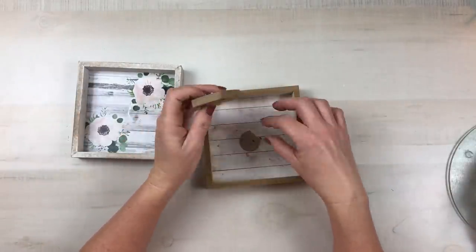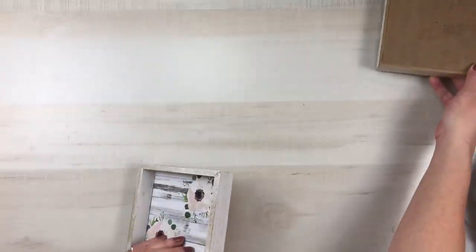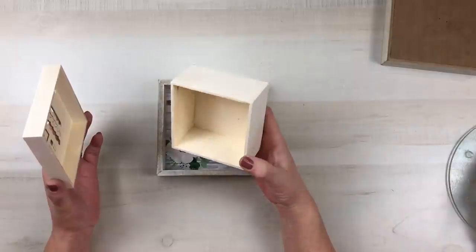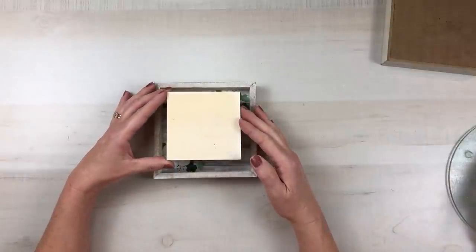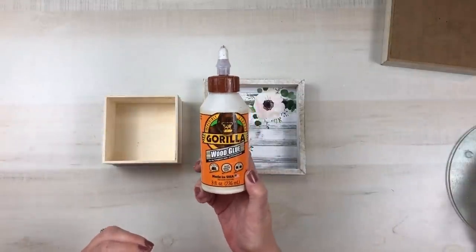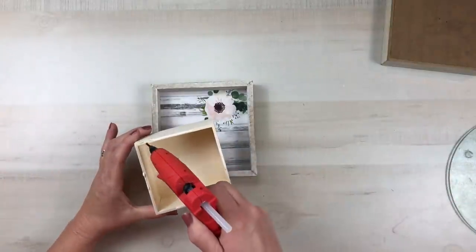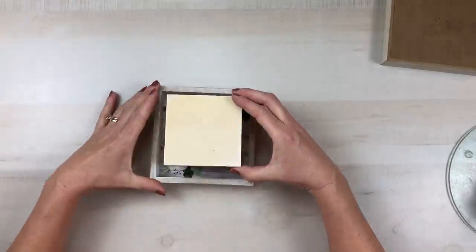There were staples holding the insert in, which are easy to remove with pliers. I'm setting that piece to the side and starting on the top piece. I'm using one of the wood boxes from Dollar Tree — just the box itself, not the lid — and I'm attaching this to the center of one of the signs using wood glue as well as hot glue, making sure I don't mix those two. I put glue in the middle of each section and set the box down right in the center of the sign.